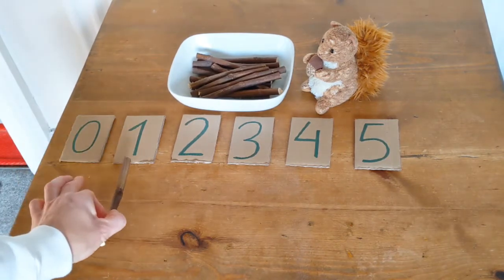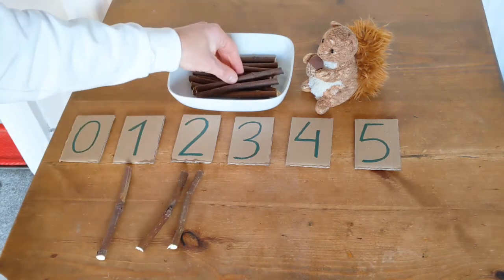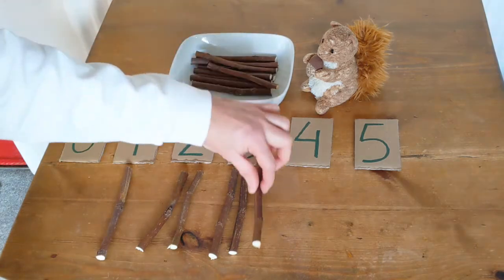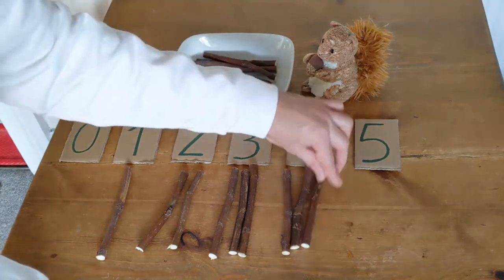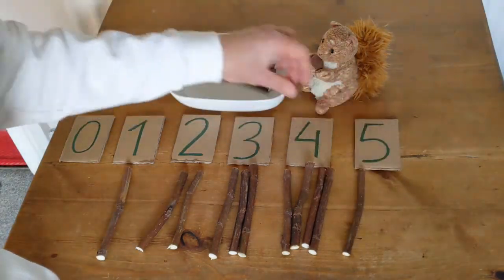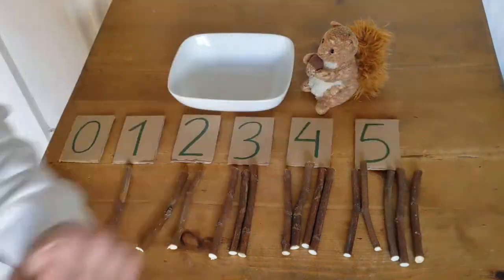No, this is one. One, two. One, two, three. One, two, three, four. One, two, three, four, five.